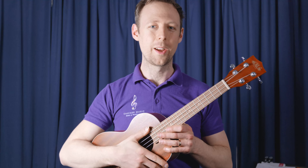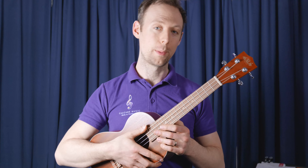Hi, Martin here from Cascade Music. This is your tutorial video for the C major and A minor play along track.